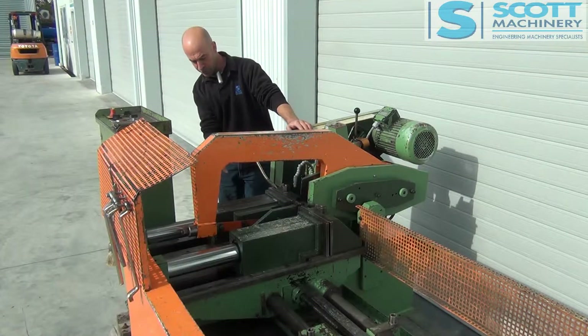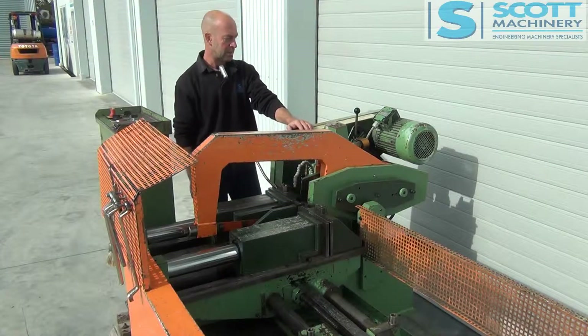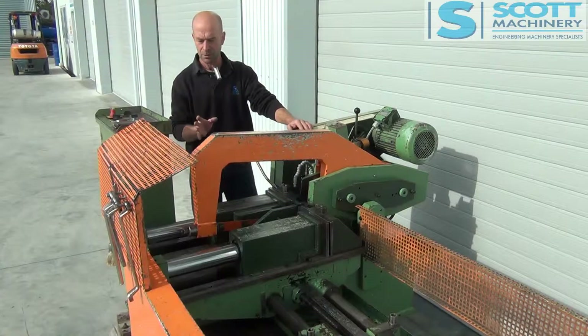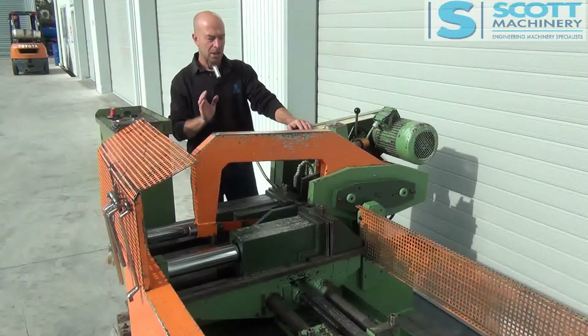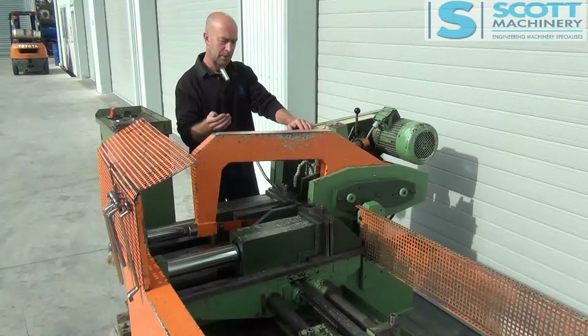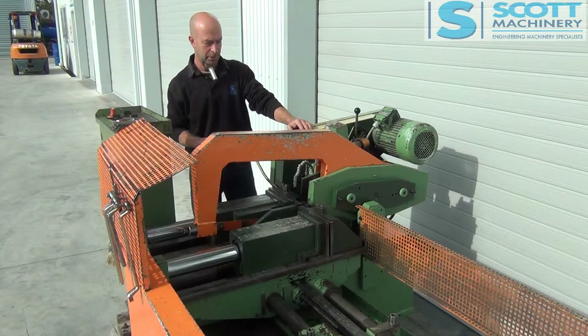Previous owners fitted a nice new coolant pump with a nice bronze gauze there. Everything's extremely tidy and ticks over very nicely. So it's got three functions on it: the manual function, the automatic function with the shuttling vice, and then you can set the third being how many times that shuttles — what they would call index.